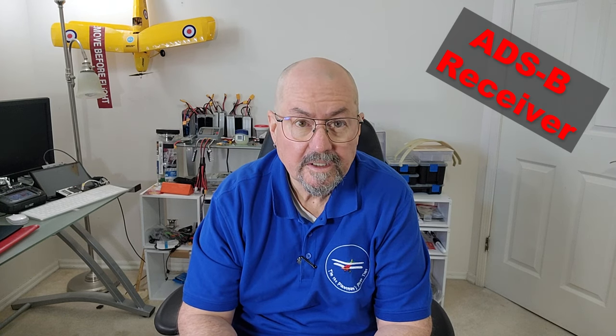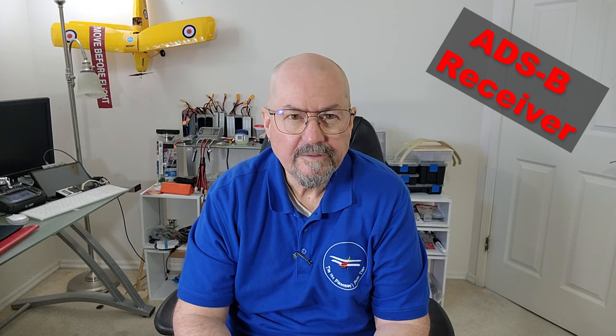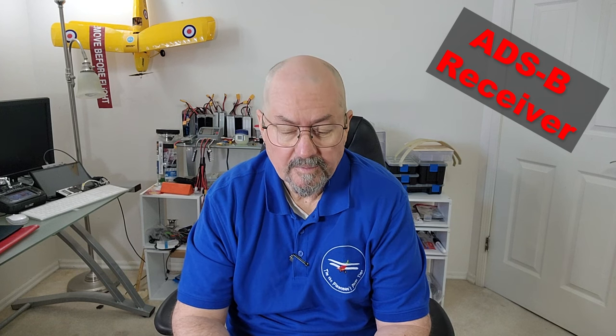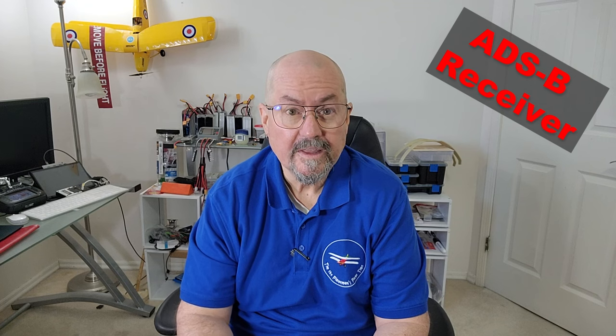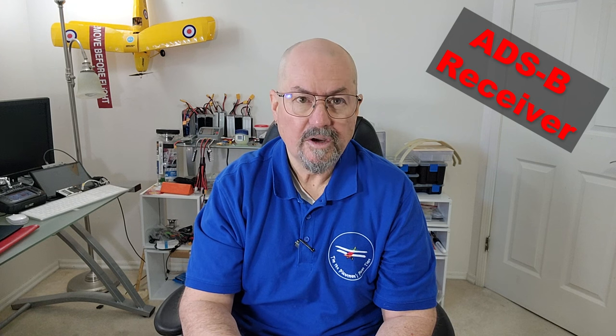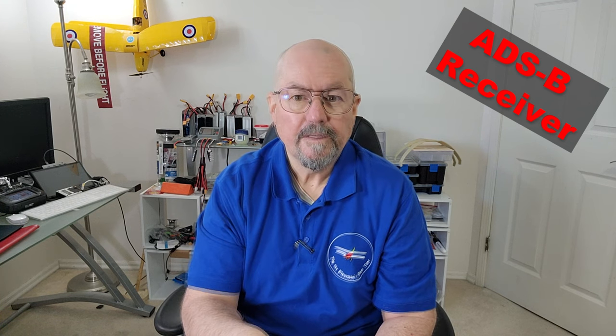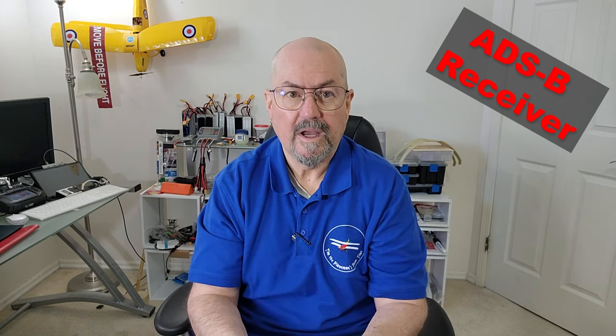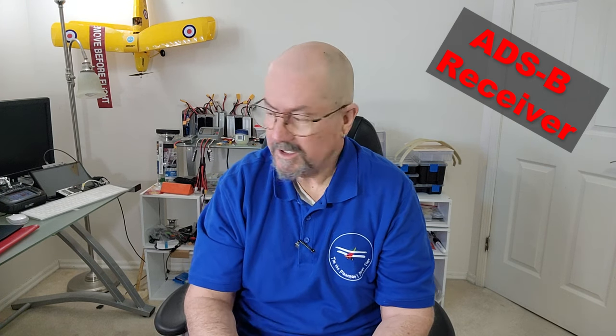This has an ADS-B receiver built in, which is going to be fundamental here in Canada and worldwide in general. Object detecting and avoidance is going to be one of the critical components of the future beyond pure hobby flying in a little field. It's going to be quite important that the autopilot itself can detect planes and helicopters flying around, because we want to avoid them. Lastly, there are three IMUs on the primary and another IMU on the secondary flight controller.